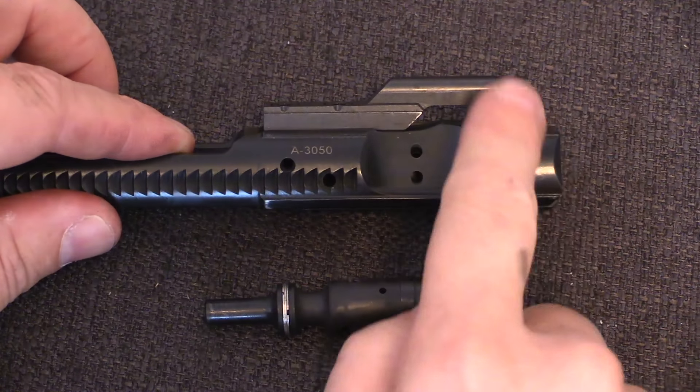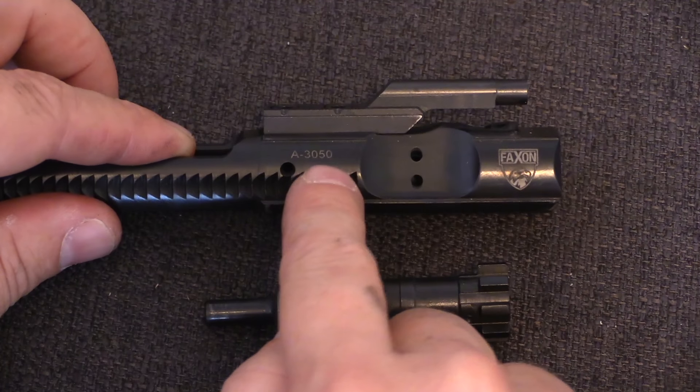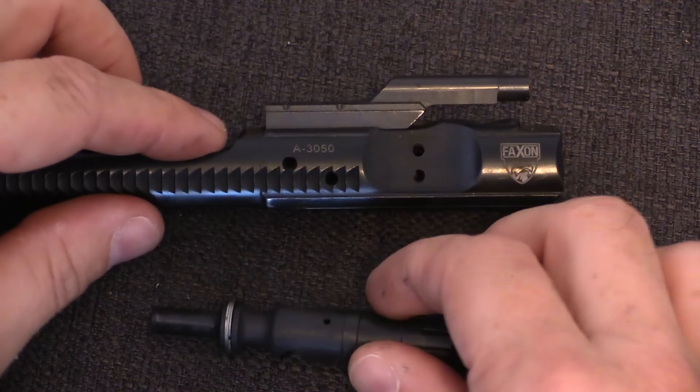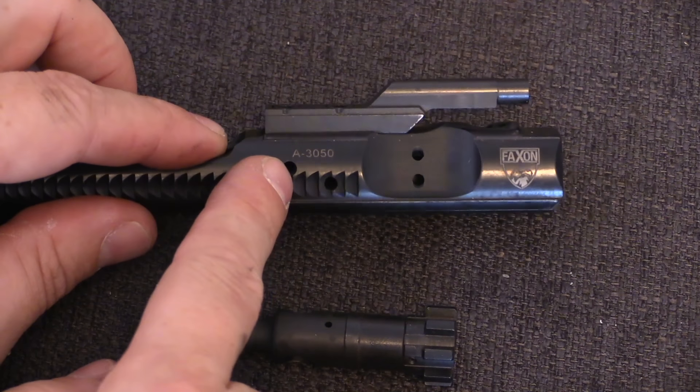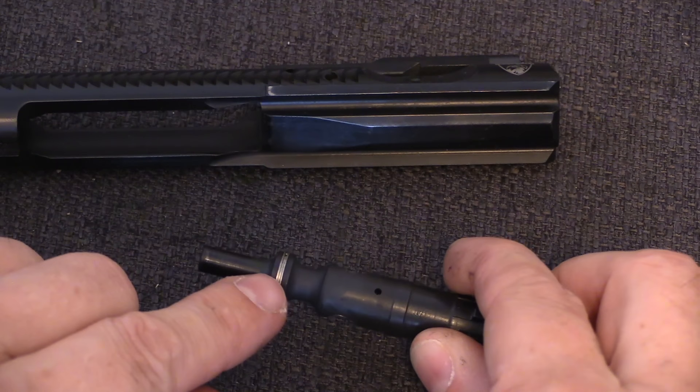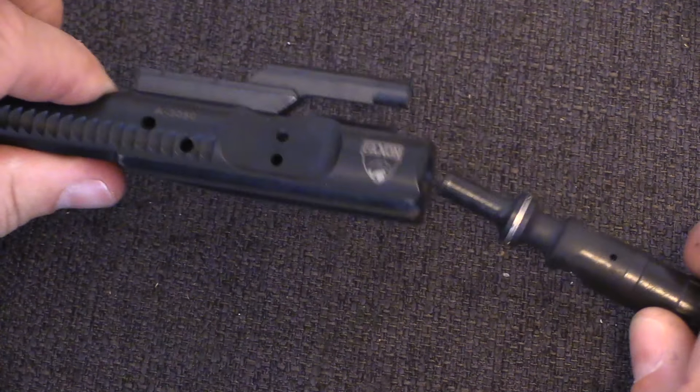The gas key directs gas from the gas tube down into an expansion chamber in the back of the bolt carrier. The bolt carrier itself acts as the rear of this chamber. The bolt head acts as the front, with sealing rings and a pressure reduction void in front of them.